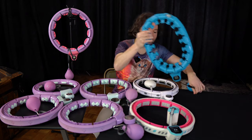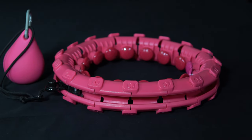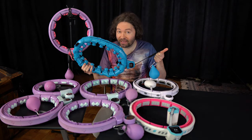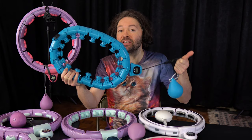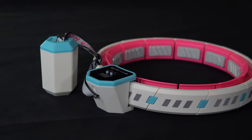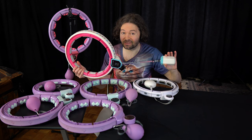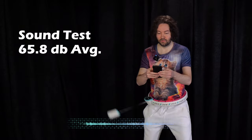Moving on to this blue hoop — it's very similar to the pink hoop I reviewed earlier, the biggest difference being it has a counter. Unfortunately, this blue hoop has a lot of the same problems as the pink hoop, so there are just better hoops in this video. Probably one of the most surprising hoops in this entire video is this one right here. If you look at it, it looks like a hoop that was made in the eighties. What was really surprising is just how loud it looked — because when I tested it for sound, this was the quietest hoop in this entire review.